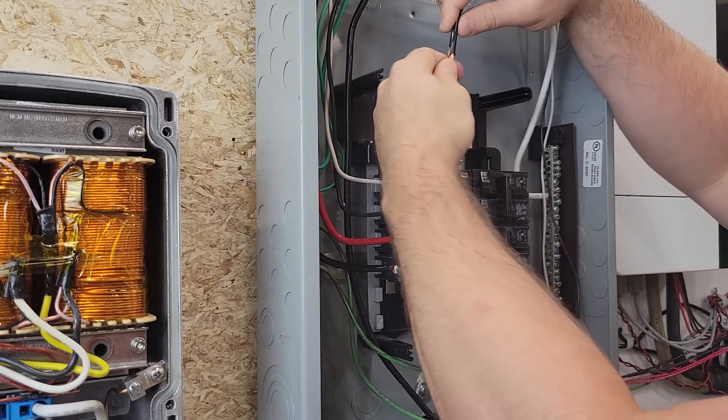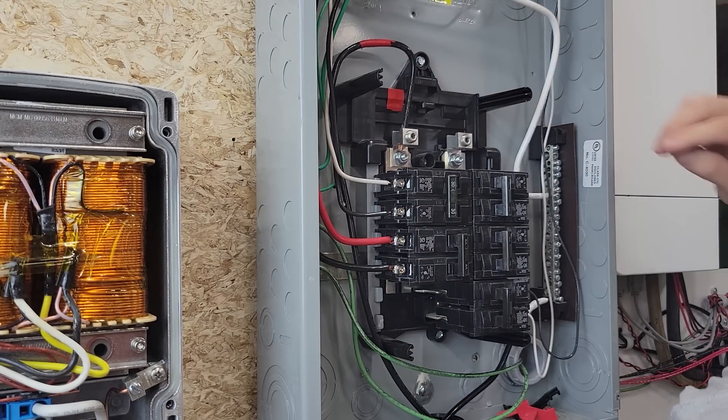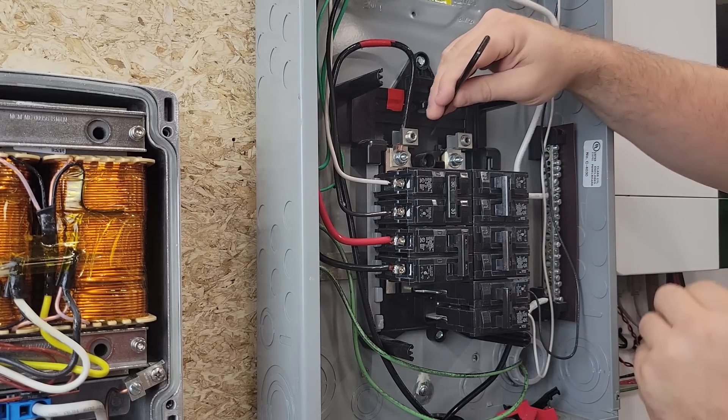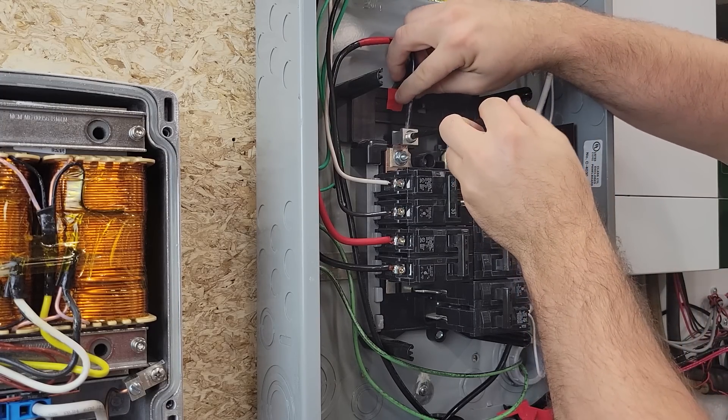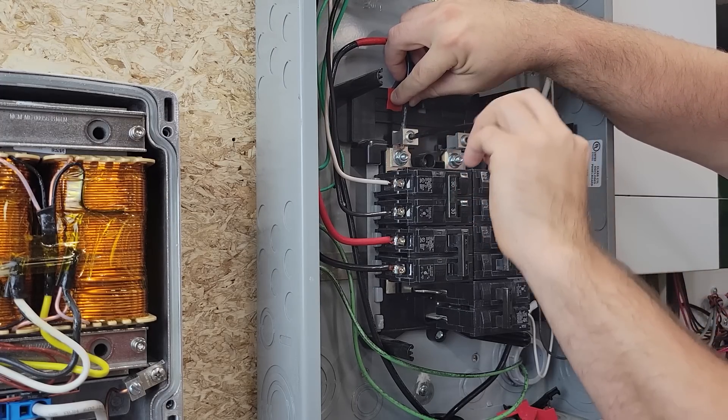The way it's currently wired is with the Sol-Ark feeding into this circuit breaker box right in through the top. I can do that directly into these lugs because the Sol-Ark has some built-in circuit breakers down here, which made the wiring pretty easy.